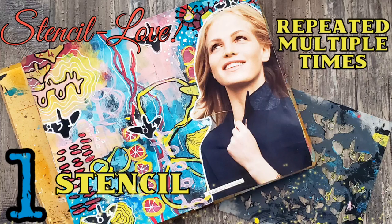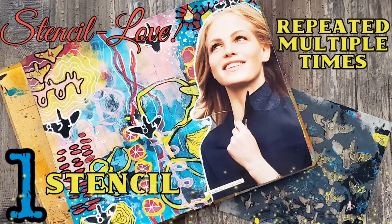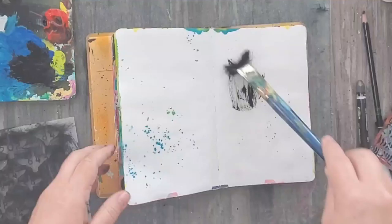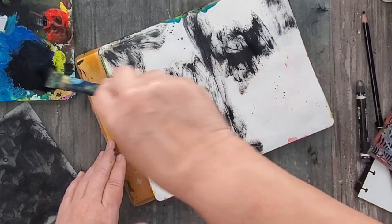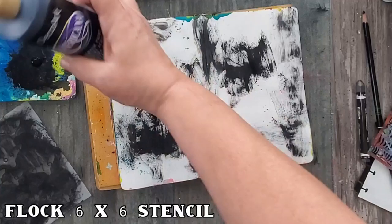Hi, my name is Kat Kerr and today I'm going to share some stencil love. I love using a wide range of stencils, but one of the things I love most of all is using one stencil multiple times in a journal page. This helps to promote continuity, dimension, and an aesthetically pleasing layout. Today I'm going to share with you how I made this one journal page using one stencil multiple times.